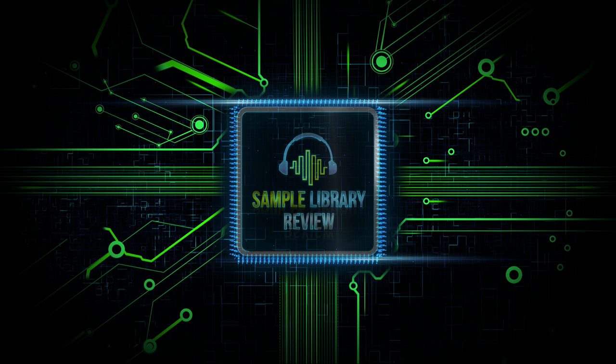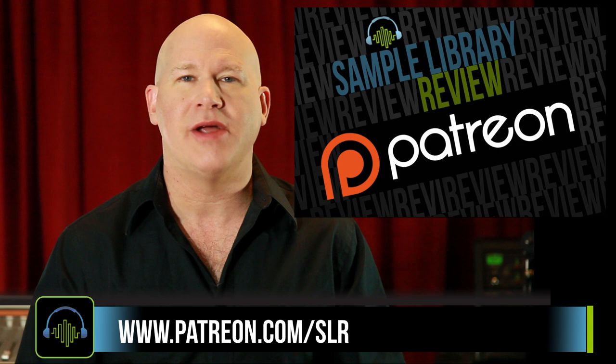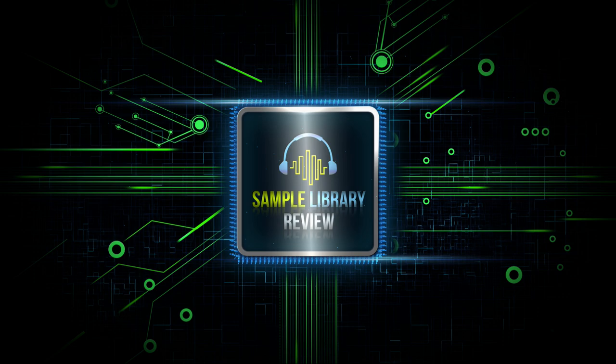Thanks for checking out the video. I'd love your support — please like, share, tweet, any of that stuff. If you'd like to support Sample Library Review, please check out our Patreon page. This is a place for both users and developers to help us continue to create videos like this for you.